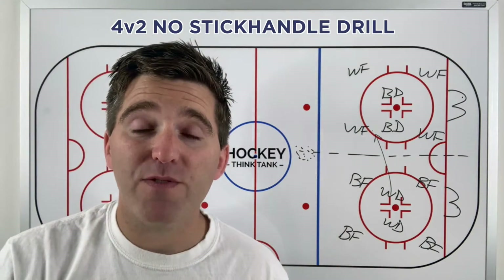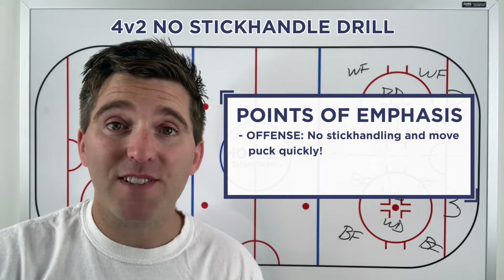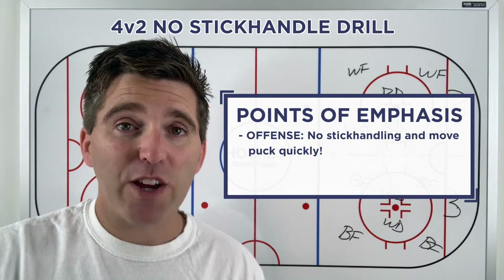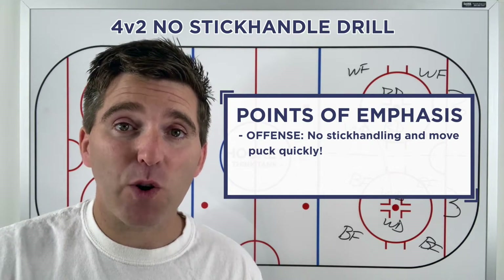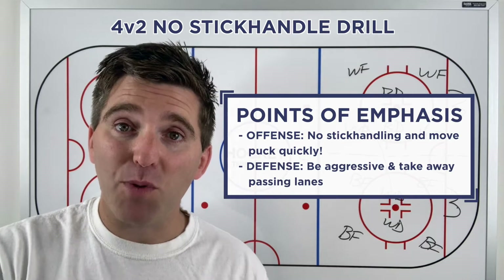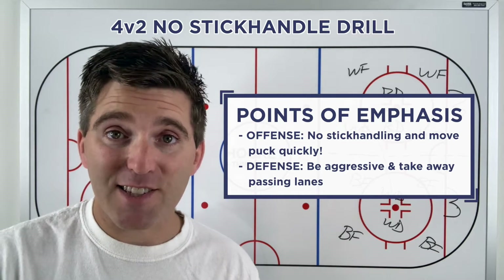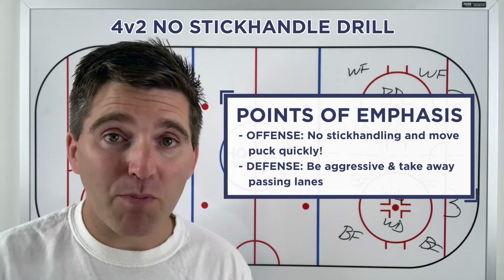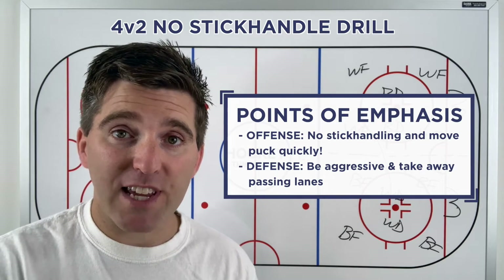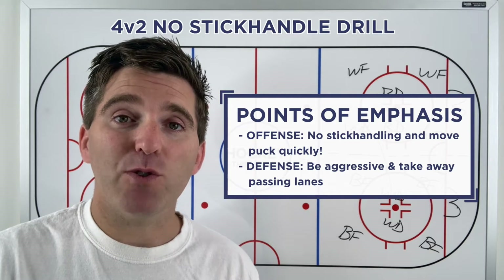A couple points of emphasis: we use a no stick handle rule because we want players to get it and move it as fast as they can — making plays very quickly. On the defensive side, I'll blow the whistle and call a penalty shot if the two defenders are just standing still. We want them going out and retreating with their sticks, taking away passing lanes, and being aggressive to force the forwards to move the puck quick.